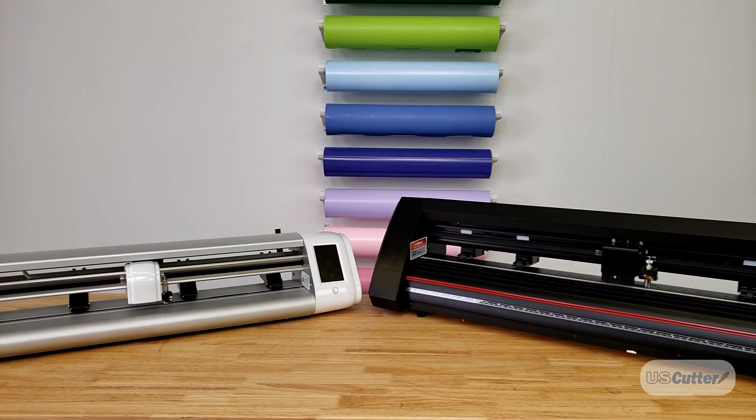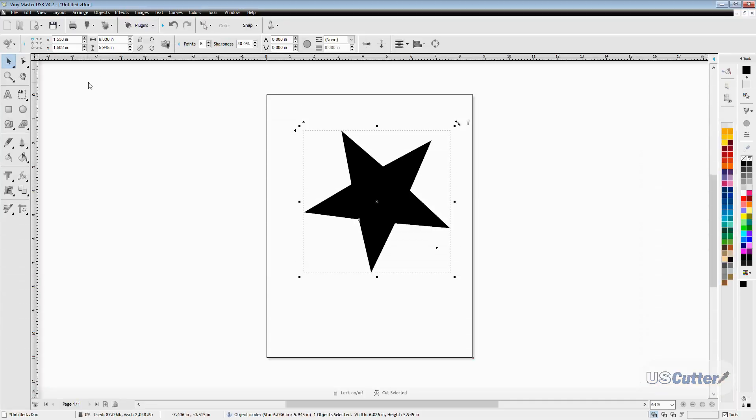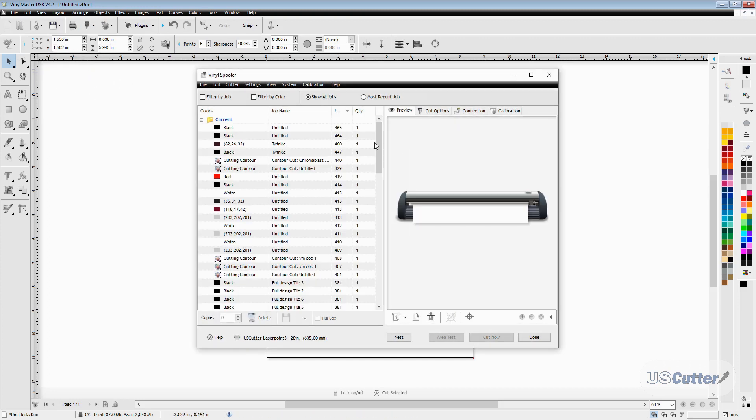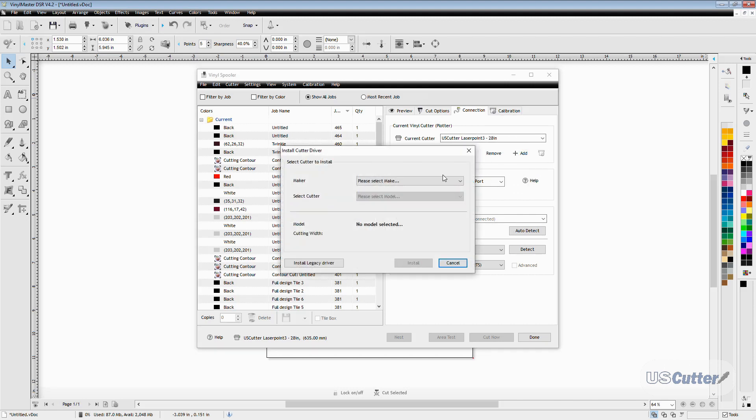Next, let's go ahead and show you how to connect the cutter through the network. Again, we're going to go to the blade holder up top and select the vinyl spooler from the drop-down menu. Once inside the spooler, we're going to go back to the connections tab and click the plus sign to add the Prism Cut to our list of cutters.